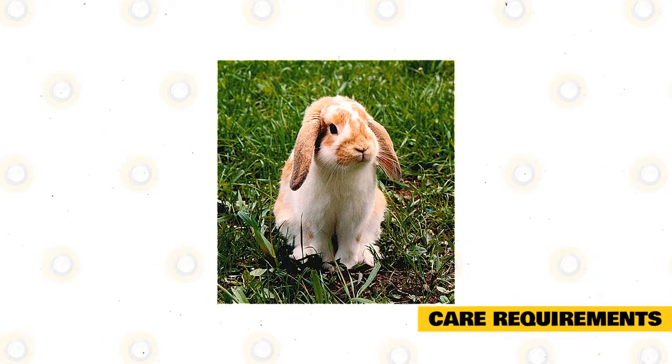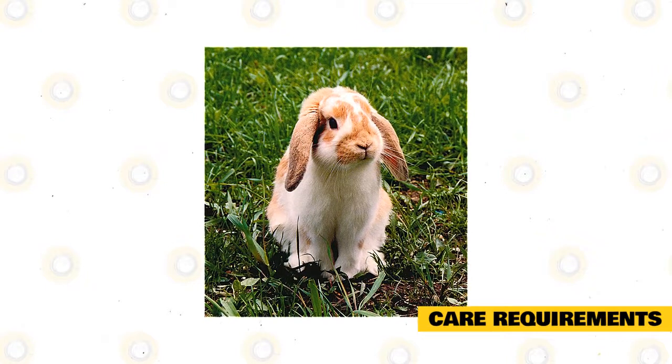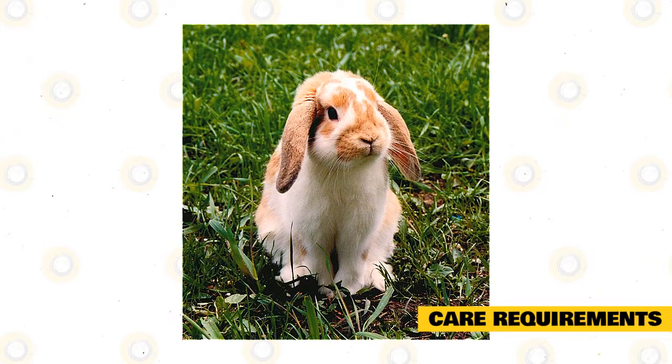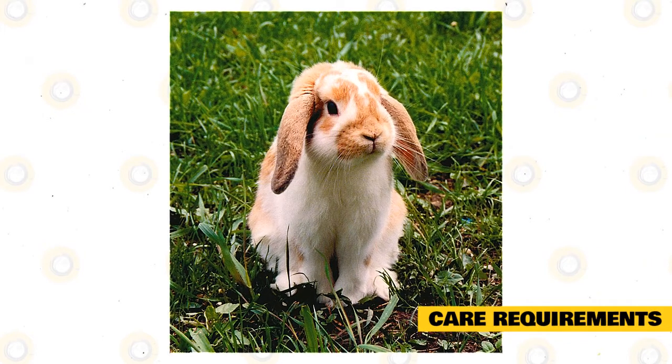Although any owner must be familiar with the proper care of a rabbit, the German Lop is an ideal rabbit to begin with, because of its calm personality and its manageable size. German Lops require space and freedom to explore and exercise, and you will need to ensure that space is rabbit-proofed against gnawing and nibbling.